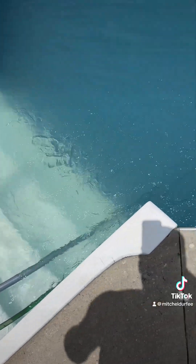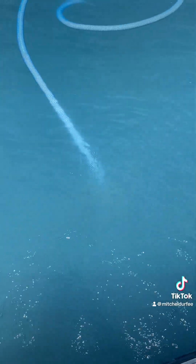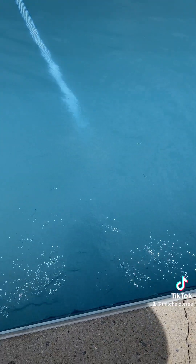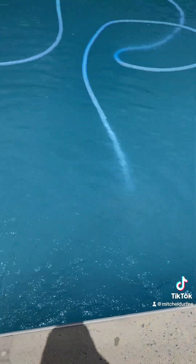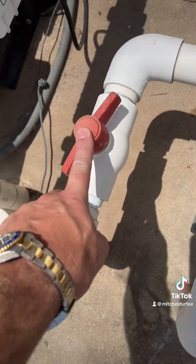I like to pre-fill the vacuum so tomorrow when I start vacuuming it doesn't stir anything up. As you can see, you can't even see the head of the vacuum right now — that'll change tomorrow. I shut off the bottom skimmer and only go to the vacuum.